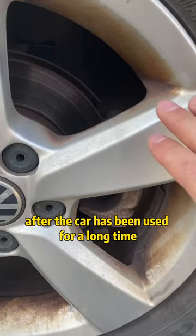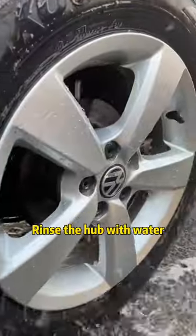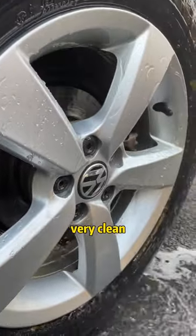First, after the car has been used for a long time, the wheel hub turns yellow and dark. Just pour the toilet cleaner on the hub and rinse it with water. The hub is like new, very clean.